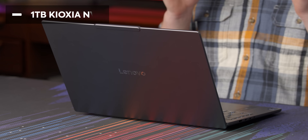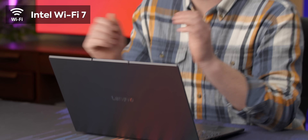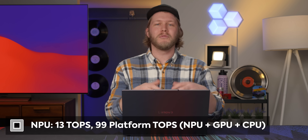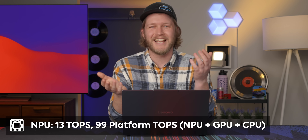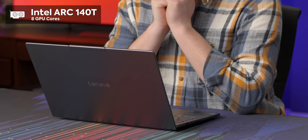For memory, we get 32 gigabytes running at a blistering 8,533 mega transfers per second. We also get a one terabyte Kioxia NVMe SSD and Intel Wi-Fi 7 — I really appreciate Intel's Wi-Fi implementations, they are the best in my opinion. The NPU only does 13 TOPS instead of the 40–50 you need for Copilot+ certification, but that doesn't matter because we also have the Intel Arc 140T GPU.